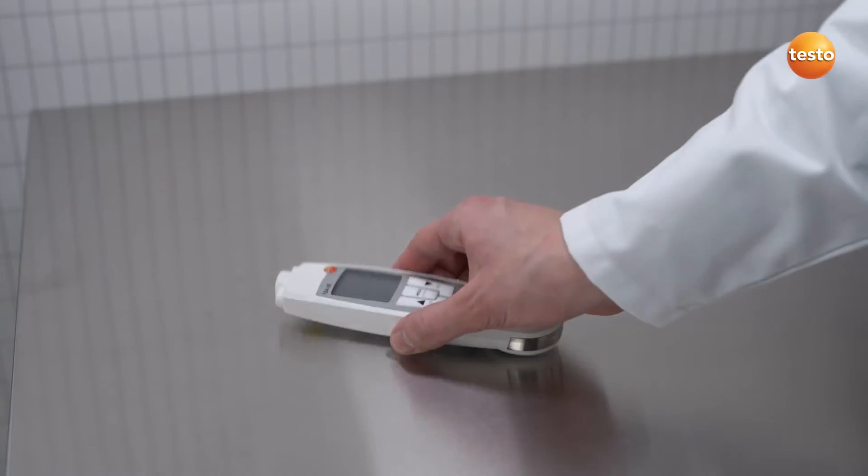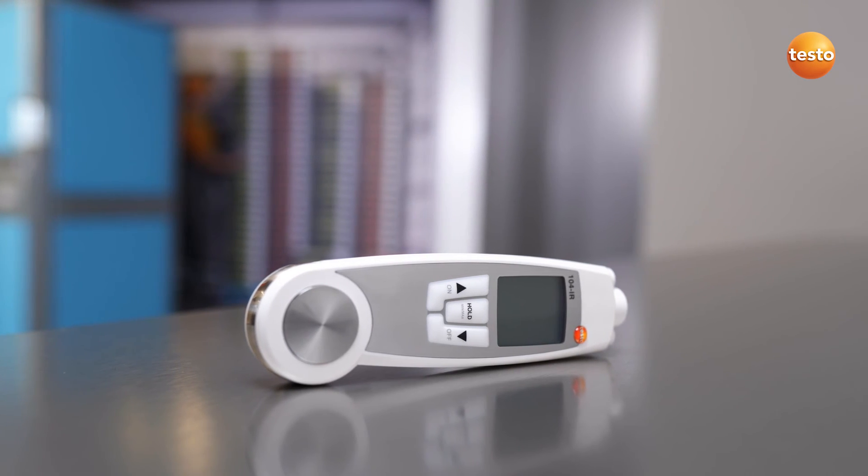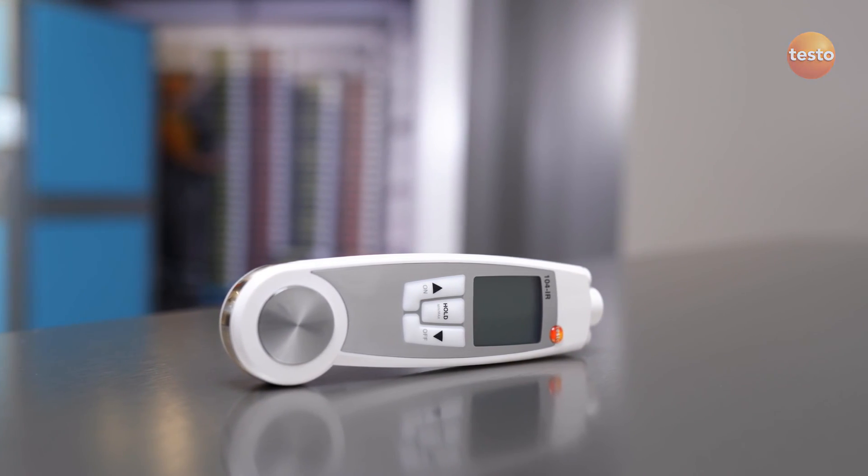Find out more about the combined IR and Penetration Thermometer Testo 104 IR at your distributor or directly from Testo.